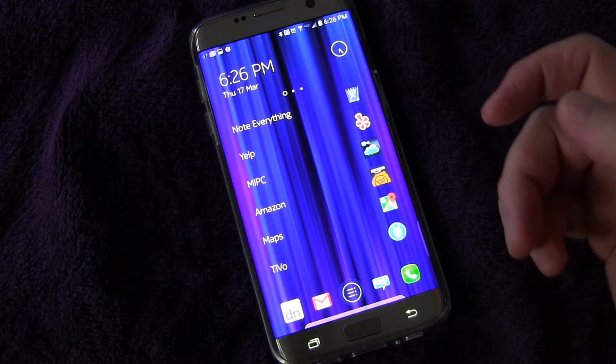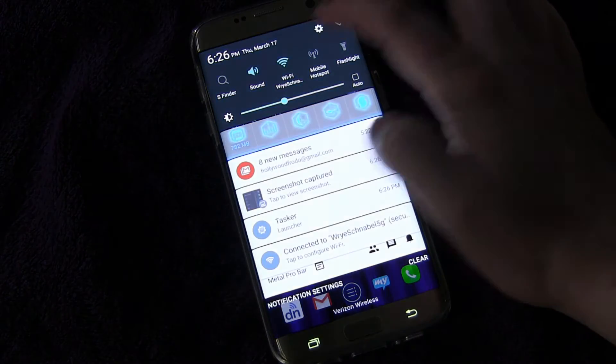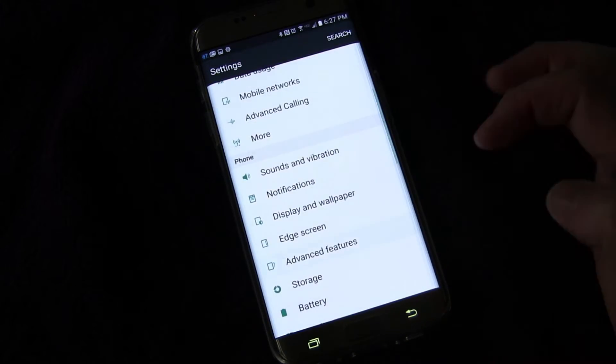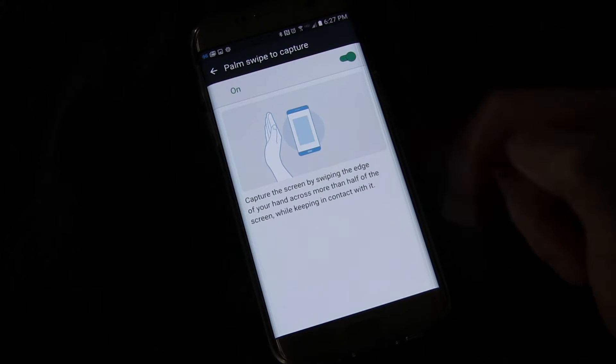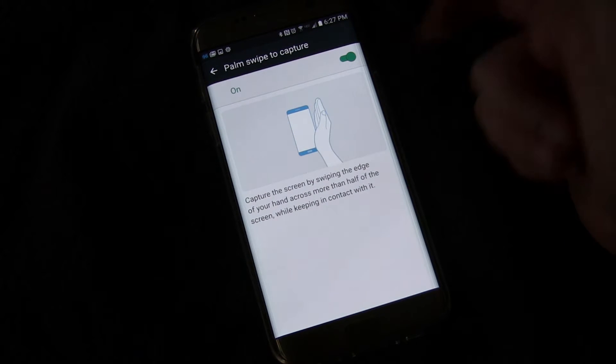I'm going to show you how to set that up in case it's not already set up on your phone. We're going to go into Settings, then go to Advanced Features, and right here — Palm Swipe to Capture. If you tap that, it gives you a little demo and shows you how to do it. You just swipe your palm across.